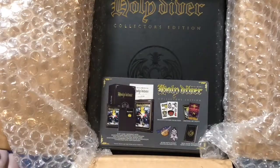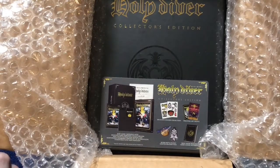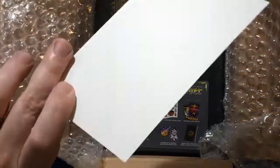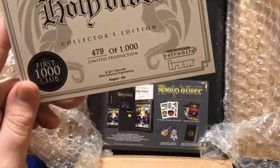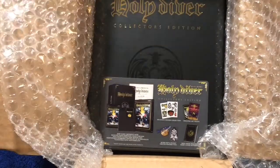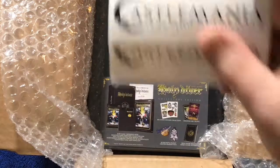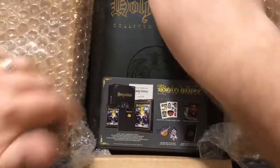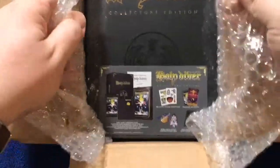I was one of the first 1,000 to sign up for the collector's edition, so I'm really excited about that. That means I got this nice card stock certificate of authenticity. Mine is number 479 of 1,000, which is pretty cool. They also gave me a bunch of Castle Mania stickers. But now I want to get into the box itself — pretty heavy, chunky thing.